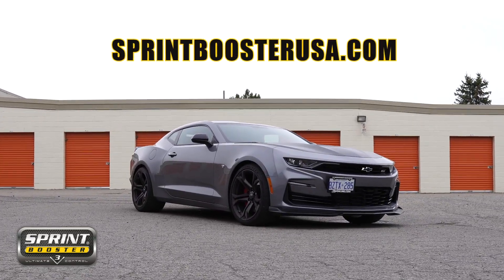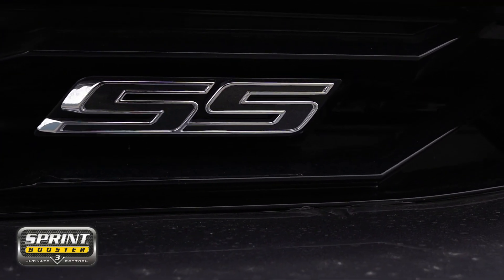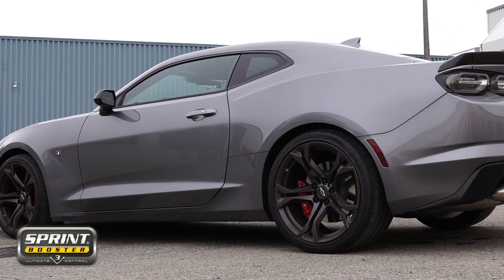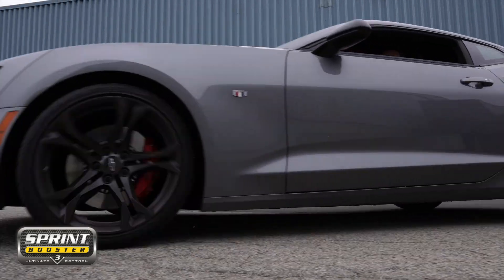If you want to learn more, head on over to sprintboosterusa.com and check out our wide list of applications. Thanks for checking out another video. If you like what you saw, give us a comment down below and let us know what other machines you'd like to see. If you need help with your install, shoot us a message and also check out some of our other videos because we might have already installed one of these on your machine. Thanks guys, have a great day!